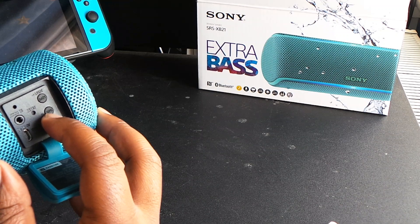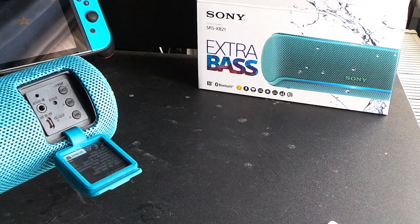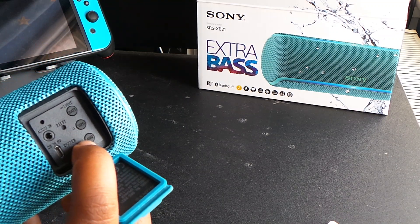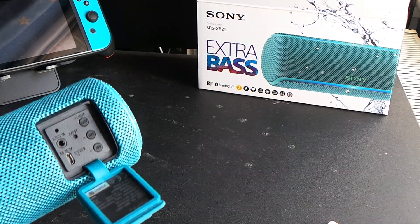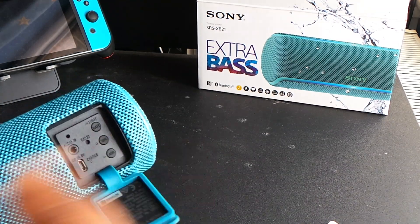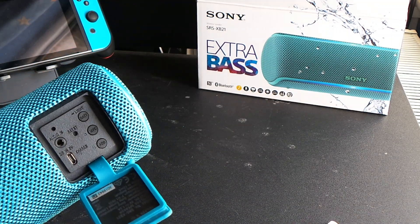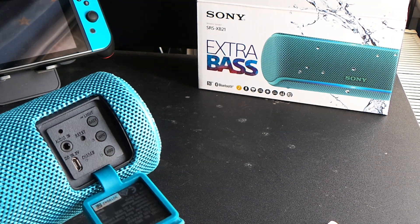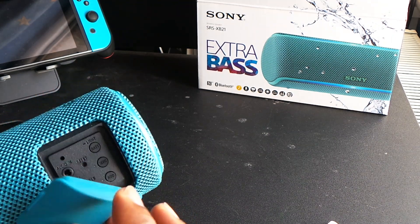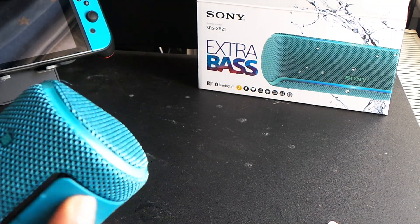You've got wireless party chain functionality where you can connect multiple speakers together playing at the same time. There's also an 'add speaker' mode which lets another speaker play the right stereo channel while this one plays the left stereo channel. And obviously you've got your 3.5mm input for wired connections and a micro USB port for charging.